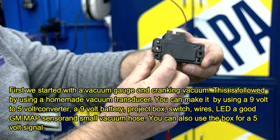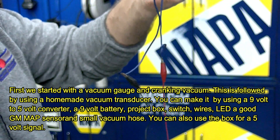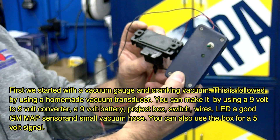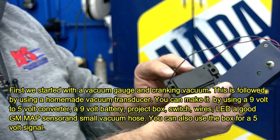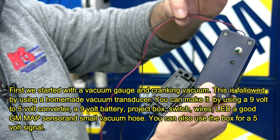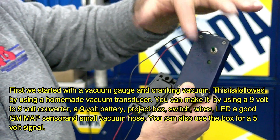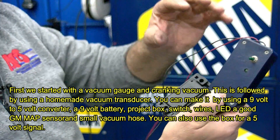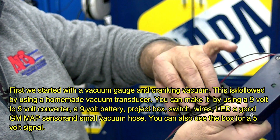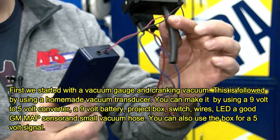Do not buy some cheap aftermarket one because it does make a difference. This is inexpensive — I think this whole thing will cost you roughly 60 to 70 bucks at the most: nine-volt battery, project box, couple of wires with clamps, solder to the inside, little switch, LED if you want it. You could just get the nine to five-volt regulator, put it right on here with the battery and a short hose. The shorter the hose, the better.